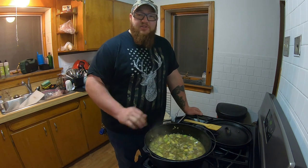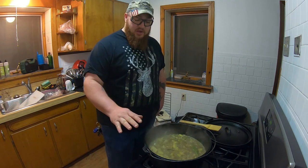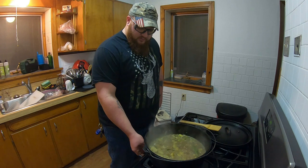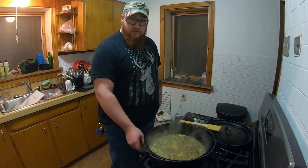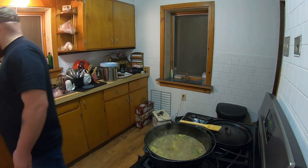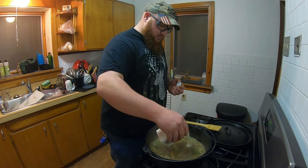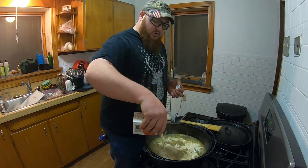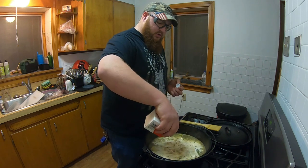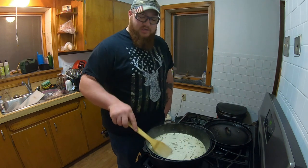It didn't take long — we've got it up to a simmer now. My potatoes are about three quarters of the way done; I can just barely stick a fork through them. I'm going to lower the heat to a really low simmer and add the heavy whipping cream. Be real careful with the heavy whipping cream — you don't want to scorch or burn it, so keep it on low heat and bring it back to a low simmer.